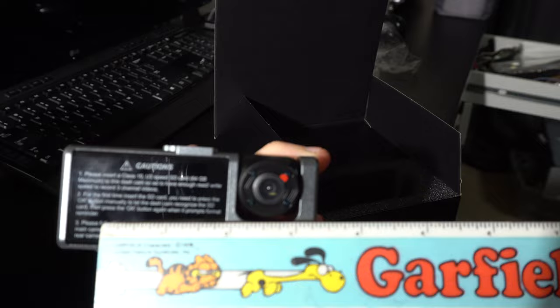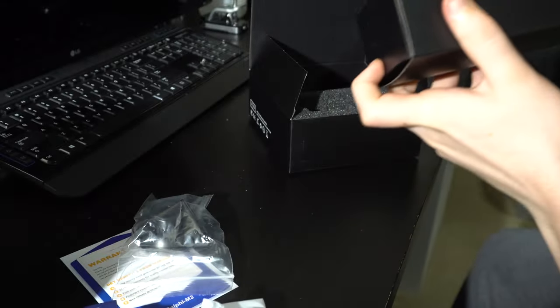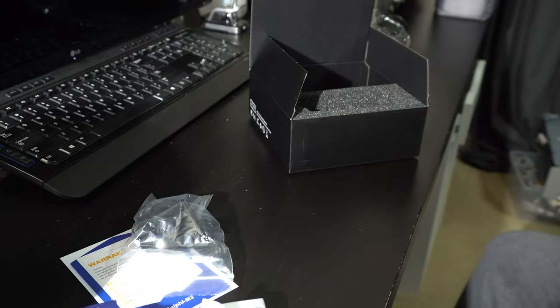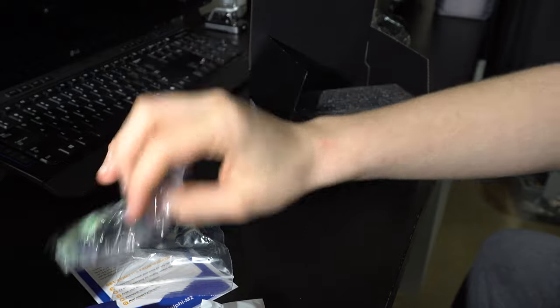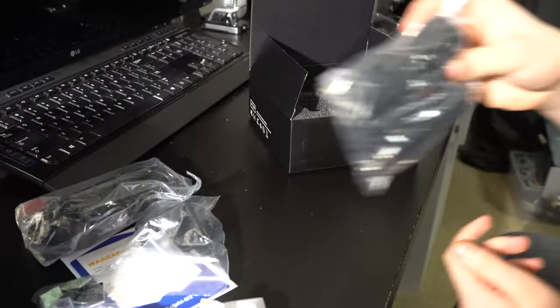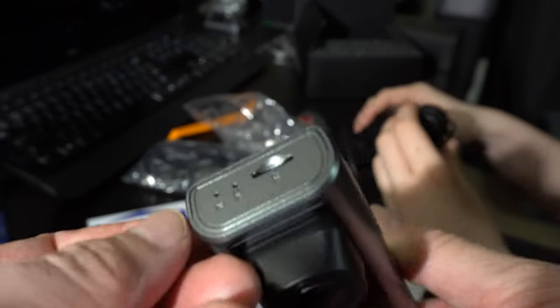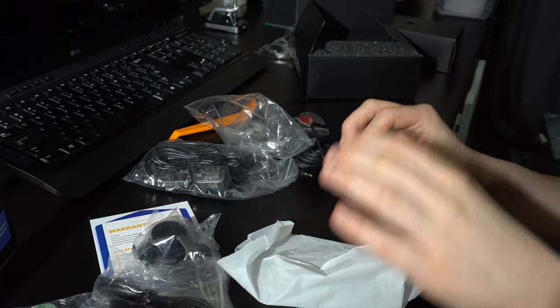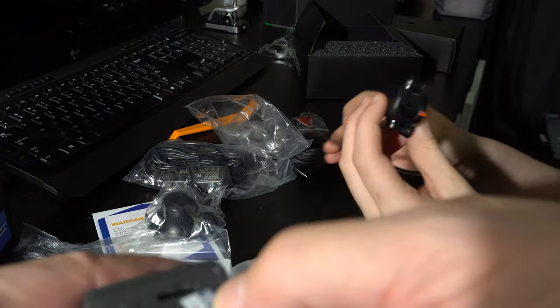It gives you a suction cup mount. In the box there are some adhesive pieces to hold the wire in place, and that's the rear camera. There's also a cigarette lighter adapter for the car. It says please insert a Class 10 SD card. There are some adhesive mounts and screws, and there's the SD card.